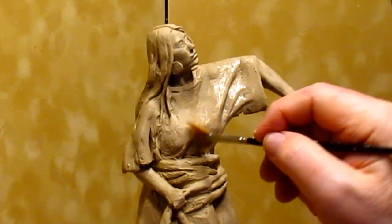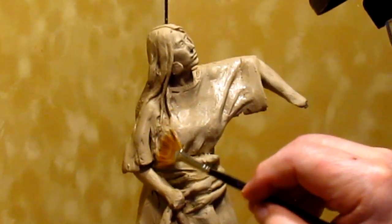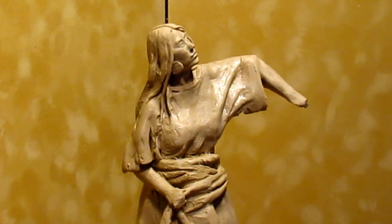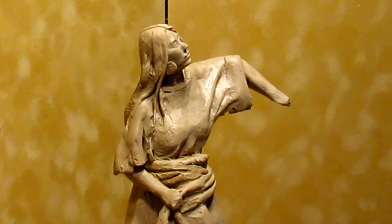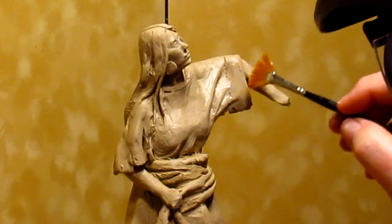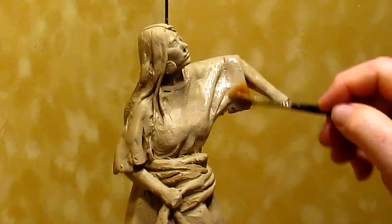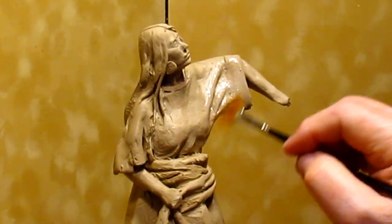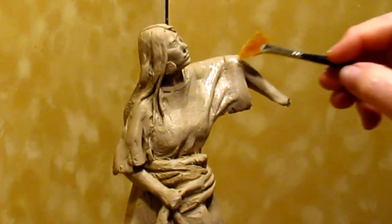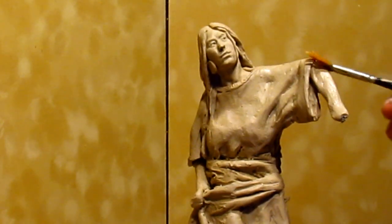I'm finishing up today's video and I'm putting some Ronsonol lighter fluid on the dress to take out any imperfections. As I've said before — and I'll say it again for people seeing my videos for the first time — this lighter fluid melts the clay a little, and once I do this I have to let it sit for a couple hours because it will take a while for the fluid to evaporate.